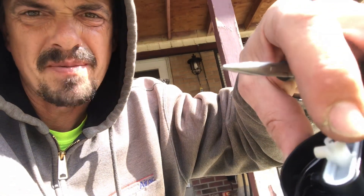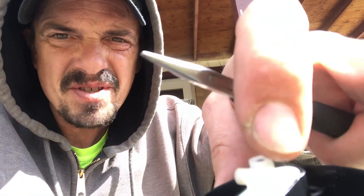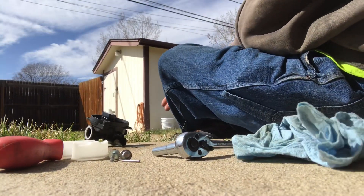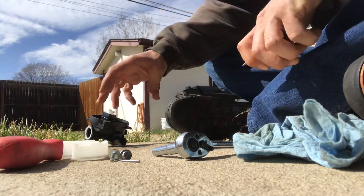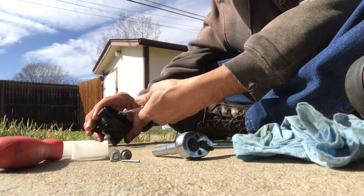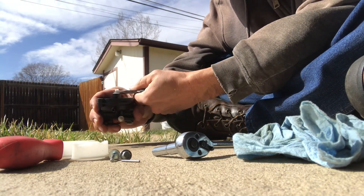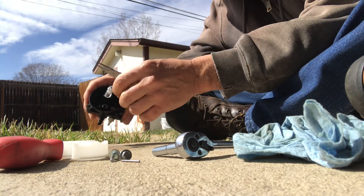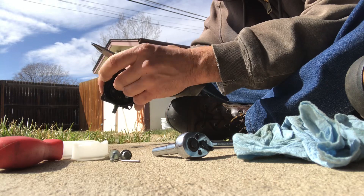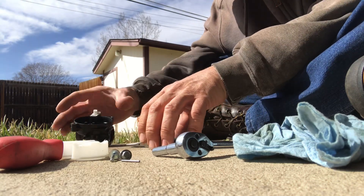That thing right there — you should be able to take a pair of pliers and just wiggle it right out. Then you've got some screens and stuff in the bottom of this thing. I don't have anything to hold my phone on, guys — I have a tripod somewhere but I can't find it. I gotta try to get this thing out without doing any damage. I need a bigger pair of pliers — that ain't gonna work.